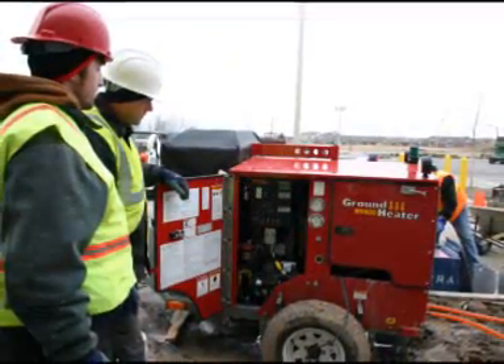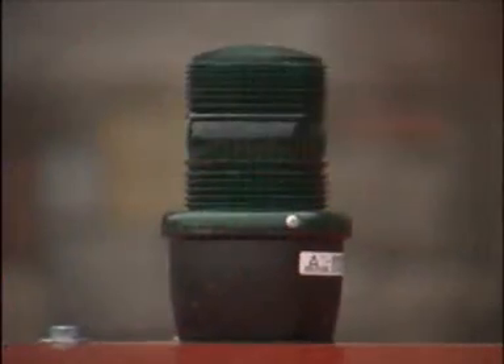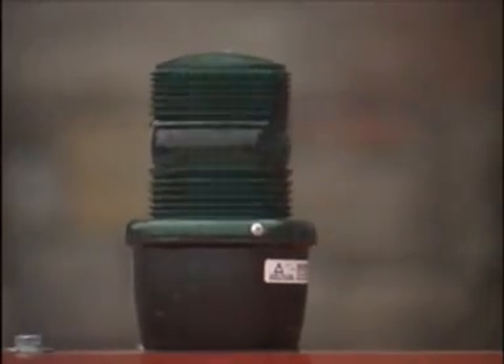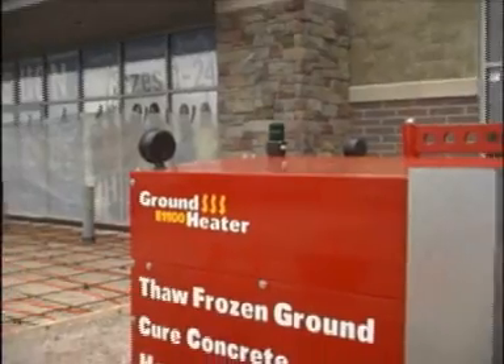I like the fact that the unit has a generator as well as the ability to run on electricity at 120 volts. It's also got a green light on the top of the unit so you know it's actually working without having to go up to it, unlock the panel, and check the gauges.